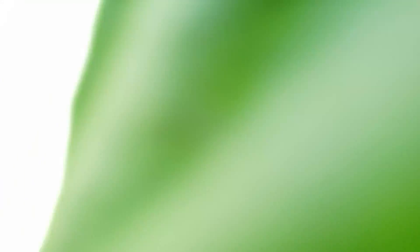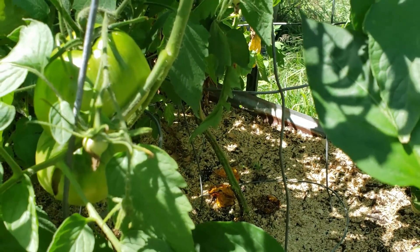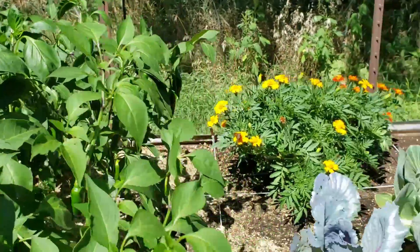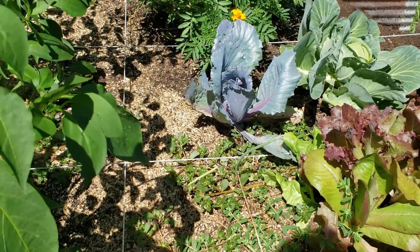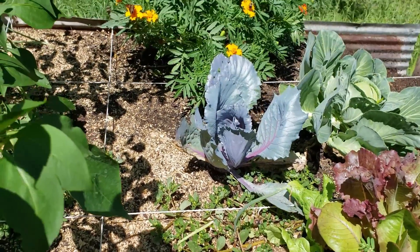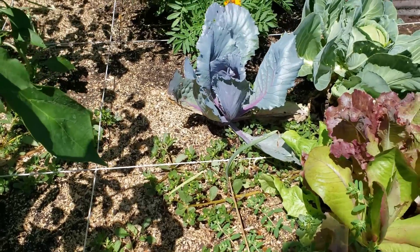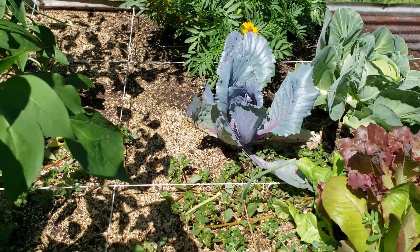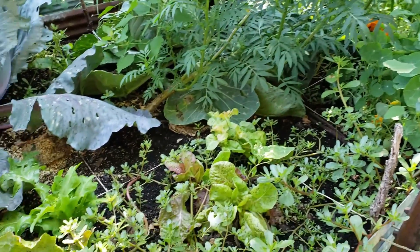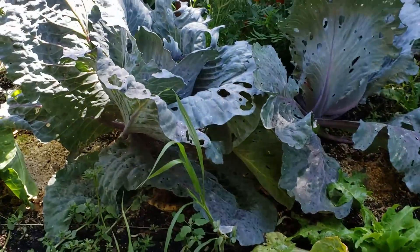I don't have many weeds to speak of at all down in there. But if you take a look over on this end where I ran out of mulch, where there's very little mulch, you can see purslane growing and weeds just popping up everywhere. Over in this bed that really didn't get mulched at all, except around the cabbage, you can see all the purslane, grass, and weeds growing up.